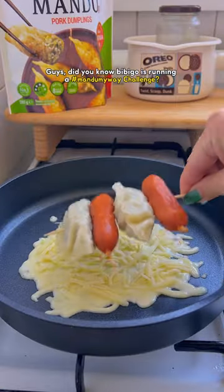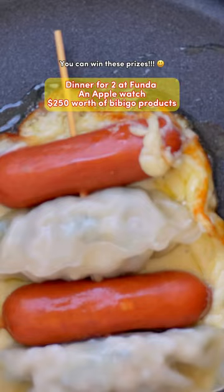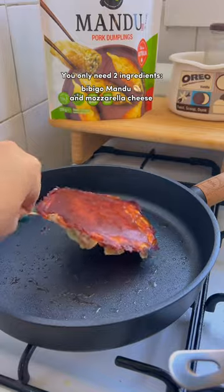Did you know Bibigo is running a mandu my way challenge? You can win these prizes. Oh my god, look at these mandu skewers. You only need two ingredients: Bibigo mandu and mozzarella cheese.